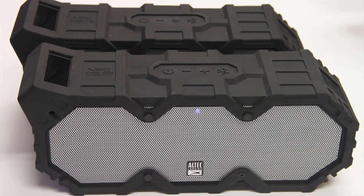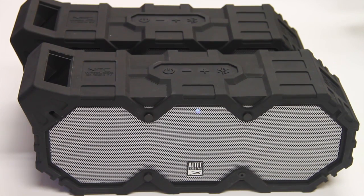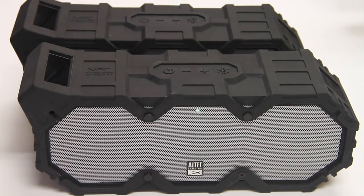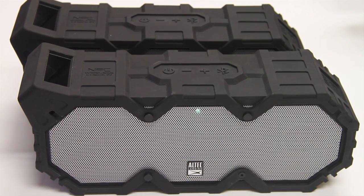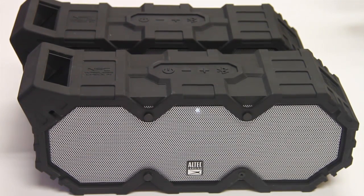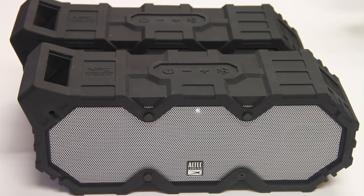To enter stereo pairing mode with additional speakers, you must already be paired with your Bluetooth music device. Press and hold both Bluetooth buttons simultaneously for three seconds and the LED light will start to blink green. Wait two seconds and the green LED light will turn white on the paired speaker and blue on the linked speaker. You are now successfully stereo paired.